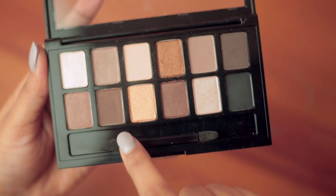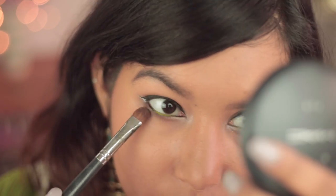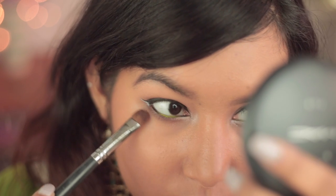Next I'll be mixing these two browns and we'll be placing that on my lower lash line with the same flat brush. This is going to add a little bit of dimension.